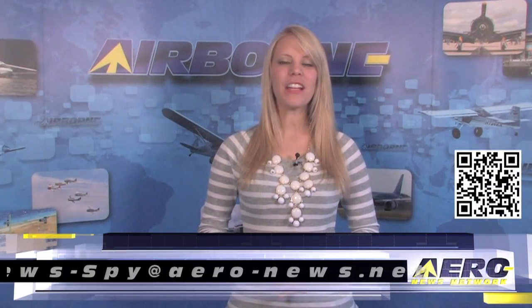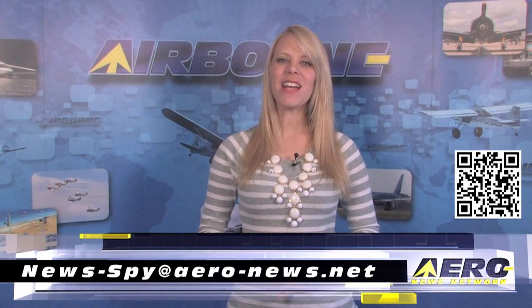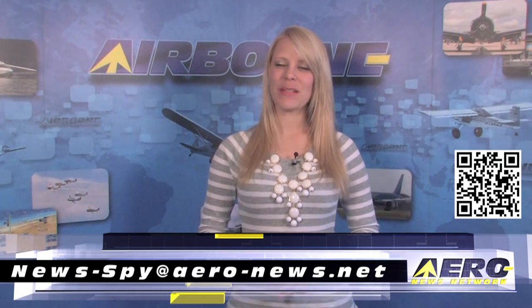Welcome back! If you'd like to suggest a story for Airborne AeroTV, our website or our podcast, drop us an email to news-spy at aero-news.net. The Maxine Flournoy Third Coast Squadron of the Commemorative Air Force, also known as the CAF, has broken ground on its new hangar and museum.